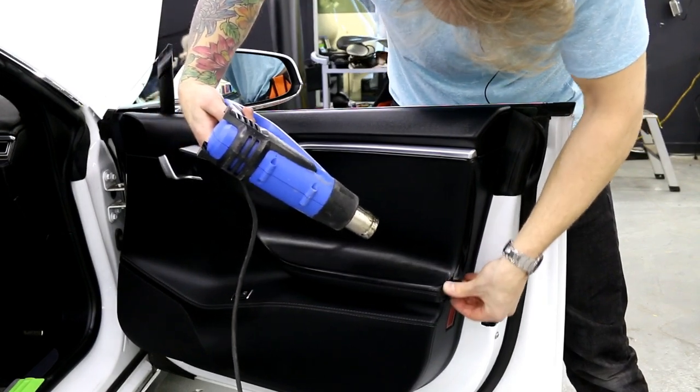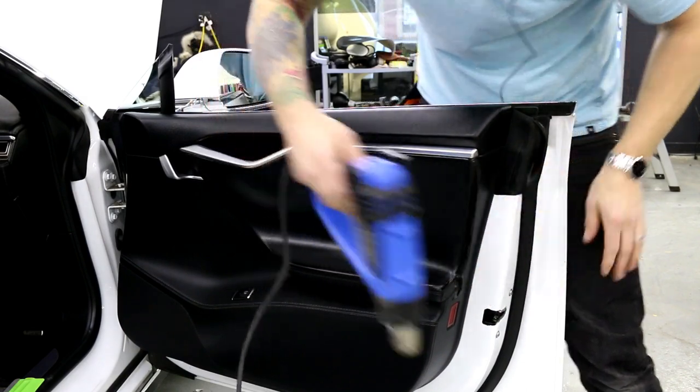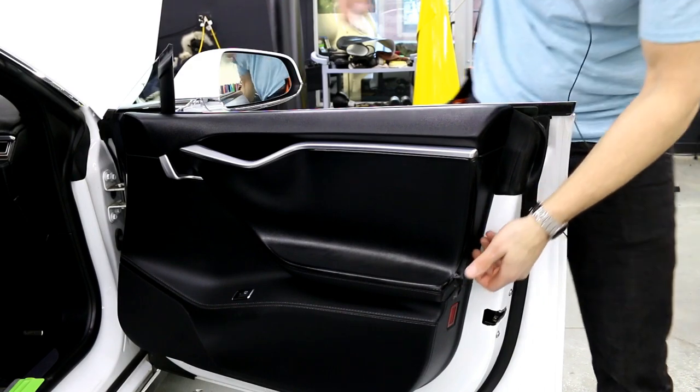You might ask what will happen in the back of the floor in the summertime when the car gets hot. I honestly have no idea — I just think that it's going to be okay since I'm adding a lot of heat right now, so it shouldn't be an issue, but I really don't know.